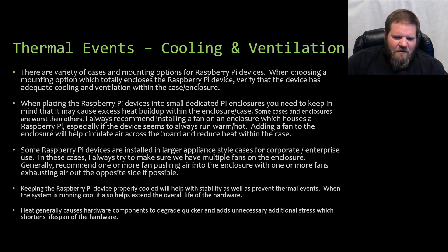Some Raspberry Pi devices are installed in larger appliance-style cases for corporate enterprise use. In these cases, I always recommend one or more fans pushing air into the enclosure with one or more exhaust fans pulling air out. Properly cooling the Raspberry Pi device helps with stability, prevents thermal events, and extends the overall life of the hardware. Heat is electronics' worst enemy. If your device is continually overheating, you're degrading and shortening the lifespan of that hardware. The cooler you keep your device, the longer it may operate for you.